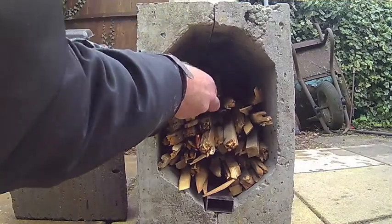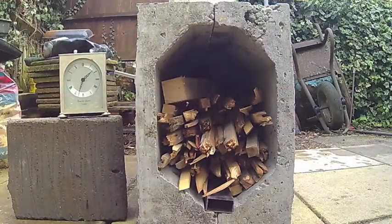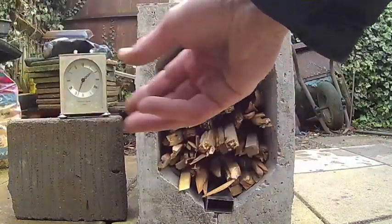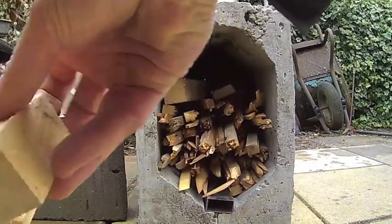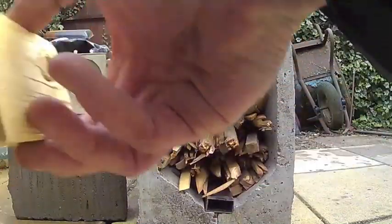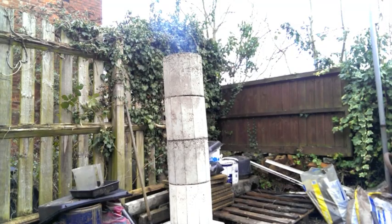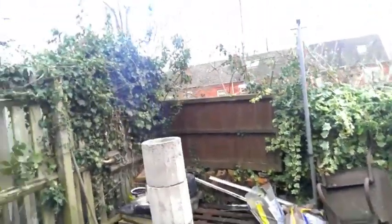The burn chamber is about half full of small construction timber. It's fairly dry although it has been stored outside under cover. Once the wood was starting to burn I added a few more pieces. As the wood starts to ignite there's some smoke coming from the heat riser. This happened within the first couple of minutes and it lasted 3 to 4 minutes.